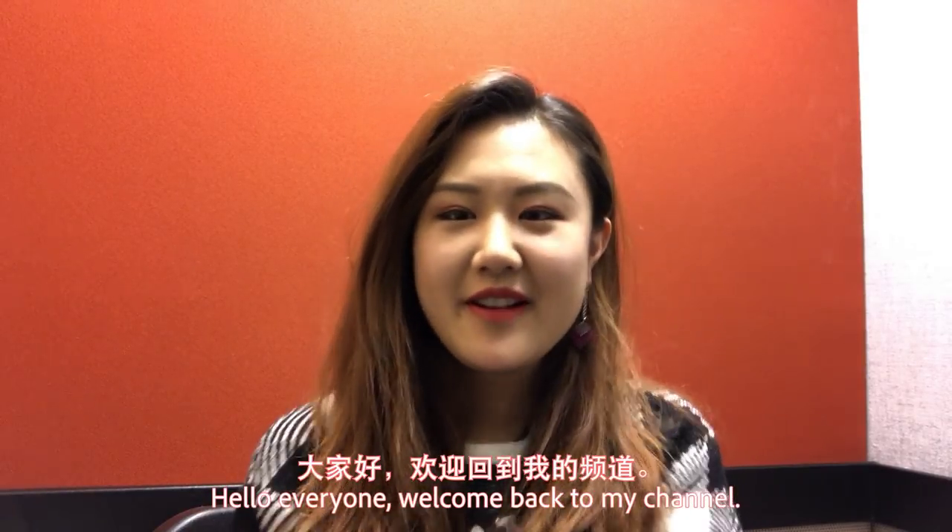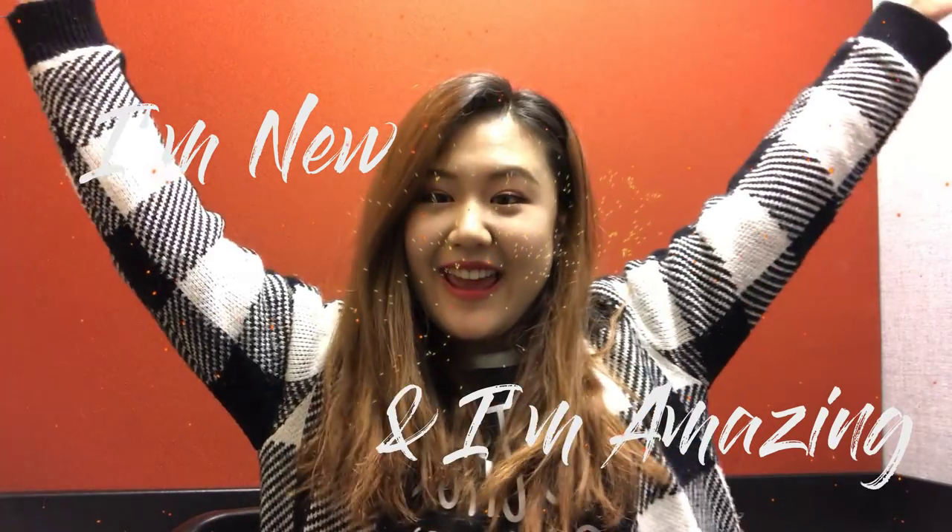Hello everyone! Welcome back to my channel! I'm new and I'm amazing! Just joking.